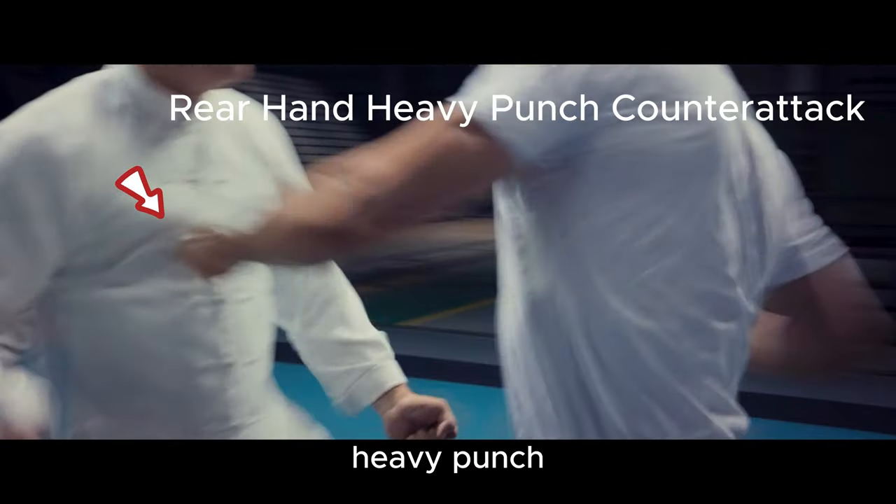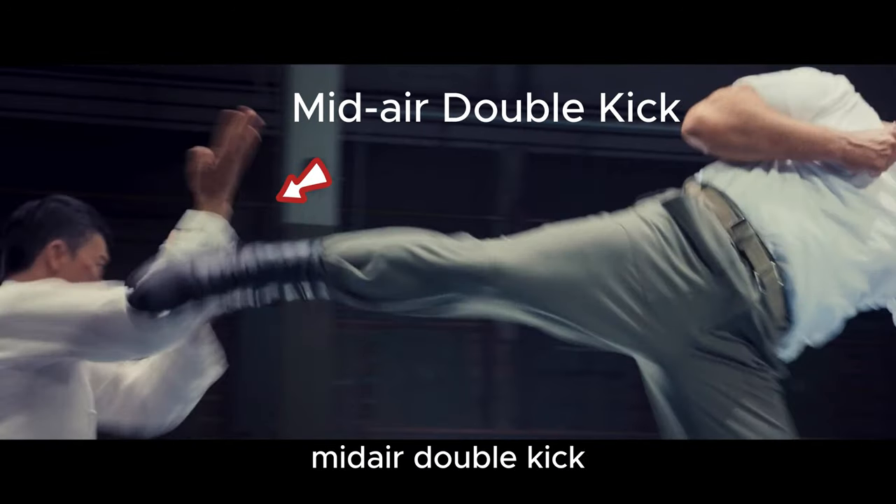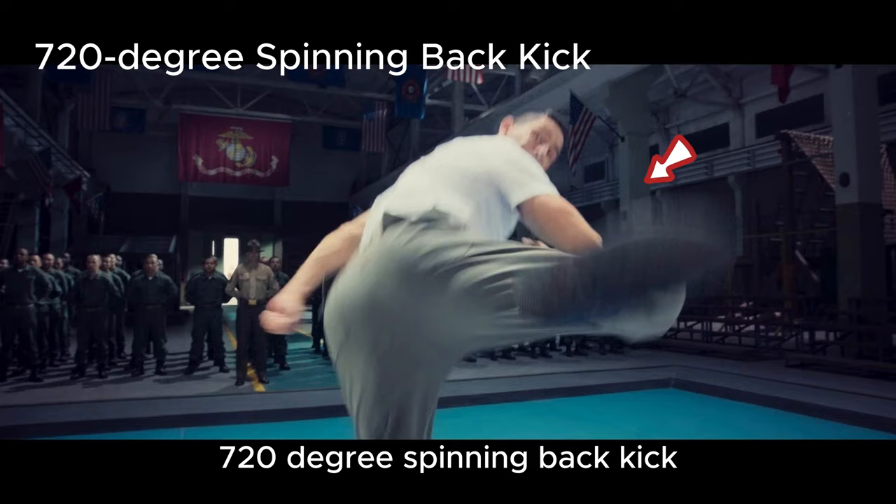Rear hand heavy punch counter-attack. Mid-air double kick. 720 degree spinning back kick.